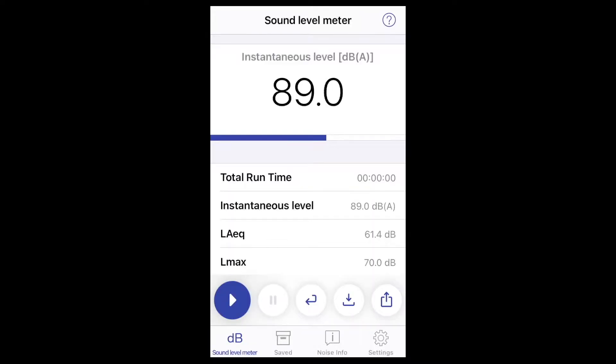I have the NIOSH sound level meter on my phone — it's an app — and I've disconnected the external microphone so I'm just using the internal one now. I'll hold this up to the printer so you can hear the sound level and see it on the screen. I'll hold it maybe a foot away or so. Now I'm closer to the fan, about three inches away from it. And this is about a foot away from the fan.